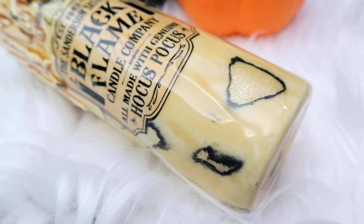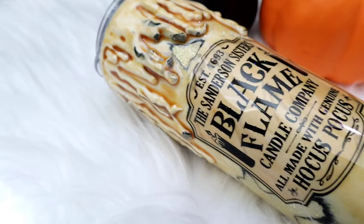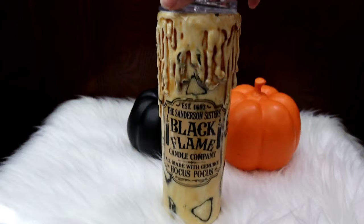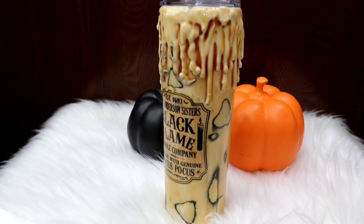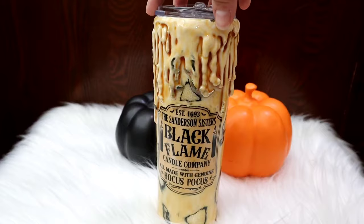Hey guys, my name is Michelle and I am the owner of Lily Rose Craft Room. If you're new here, welcome to my channel. If you love crafting tutorials, reviews, tips and tricks, make sure you're subscribed and tap the bell to be notified when videos are posted. For today's video we are going to be making the Hocus Pocus black flame candle, but with a twist — we're gonna make it look super distressed. So if you're ready, let's get right on to the video.